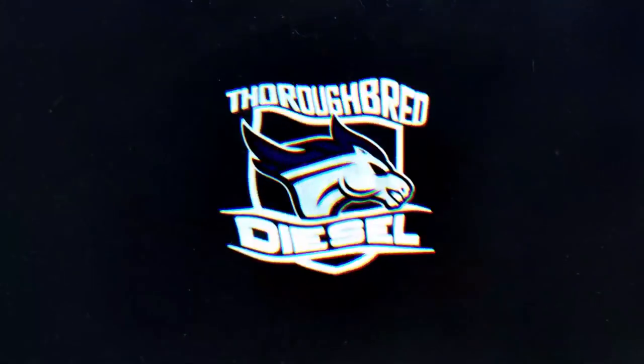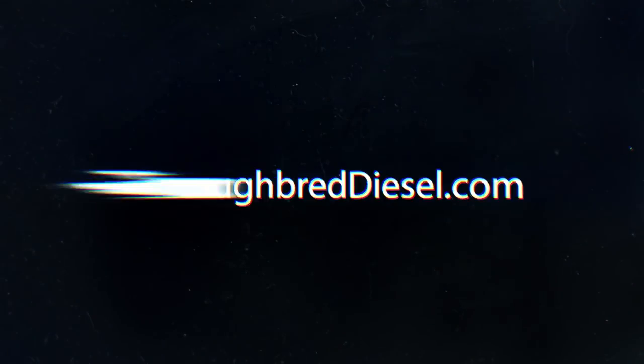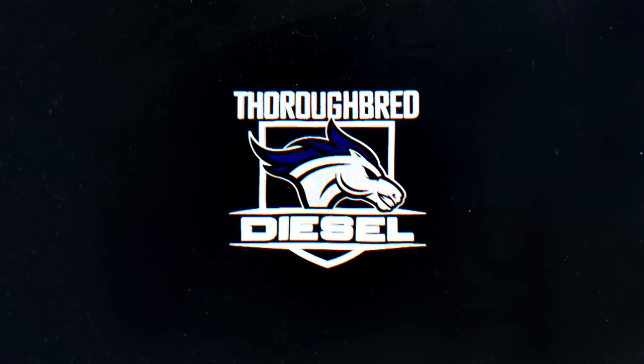I'm Wade from Thoroughbred Diesel, and today we're going to be installing ATS's electronic fueling regulator, better known as the Boost Fooler. We're going to be installing a Boost Fooler on this 2005 Dodge 5.9 liter Cummins — it's actually Adam's truck.